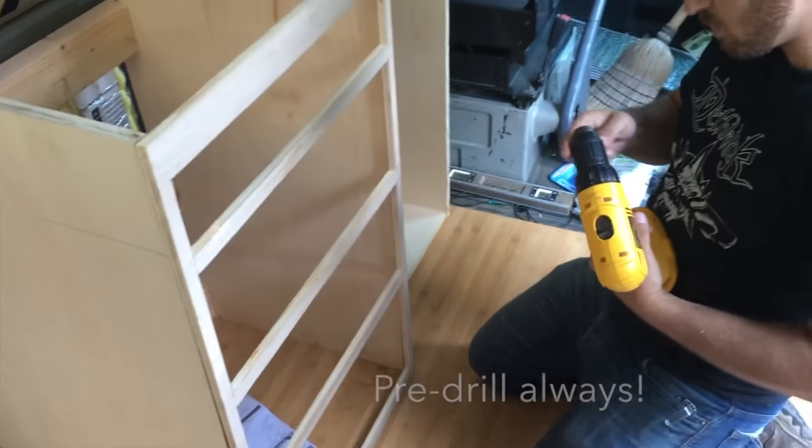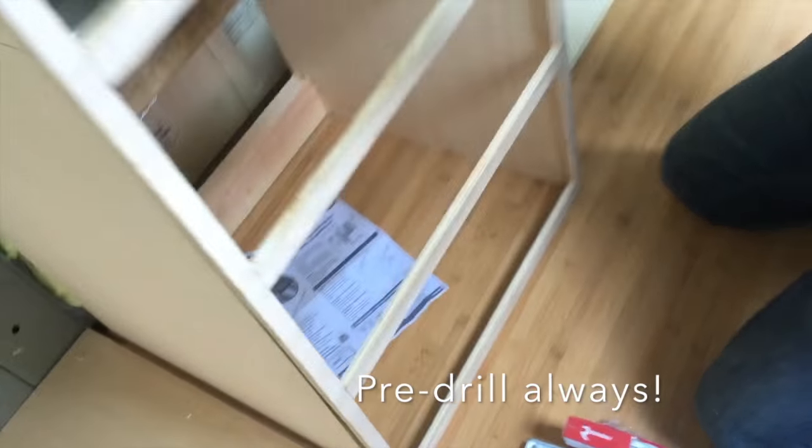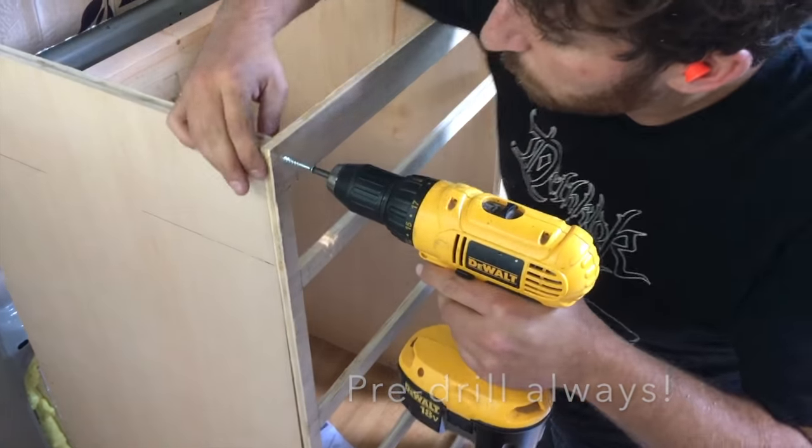So we just cut out all of these where the drawers are going to go. Now we're going to put the faceplate on and it's going to look super fly.